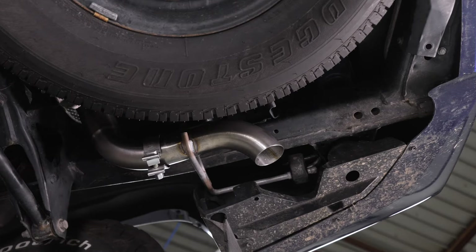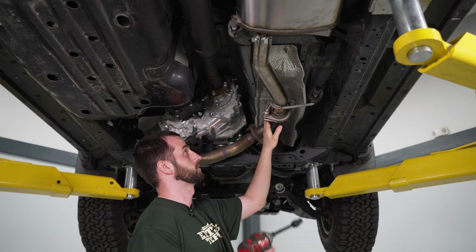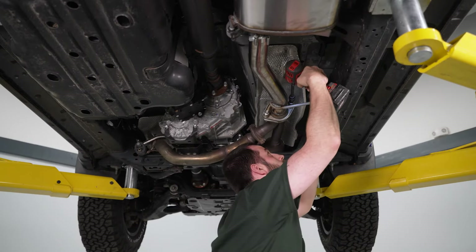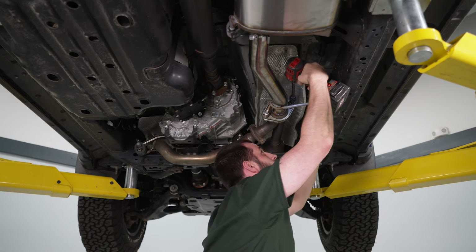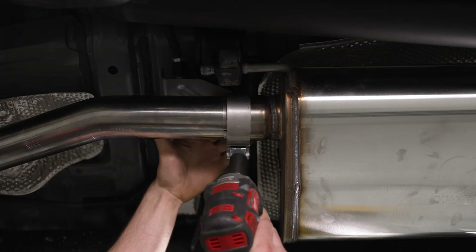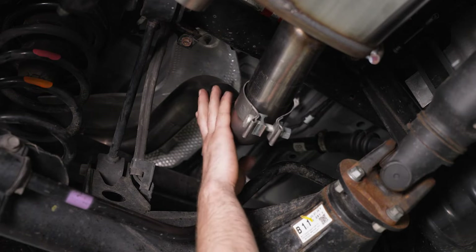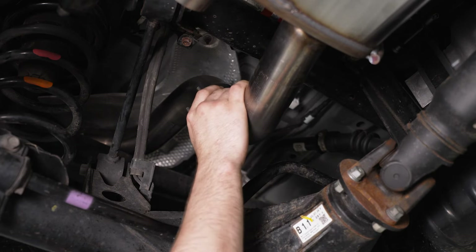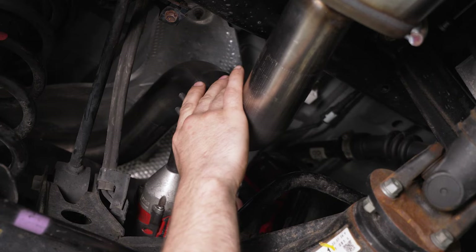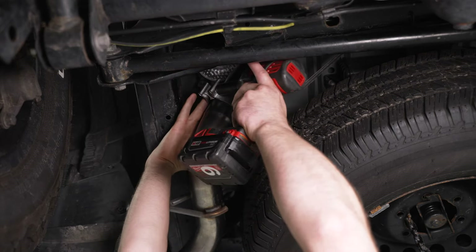Now we can go back through and tighten everything starting from the front and working our way back. We'll start with our front flange bolts using our impact, extension, and a 14-millimeter swivel socket. Then we'll tighten the clamp at the front of the muffler — angle it how you want — using the impact with a 15-millimeter socket. We'll do the same for the remaining clamps along the system.